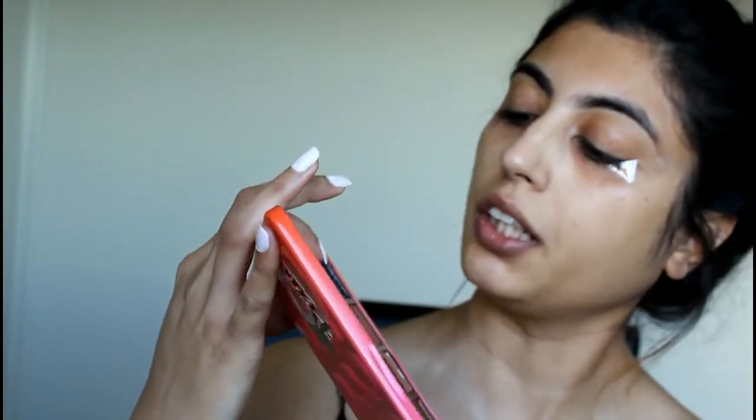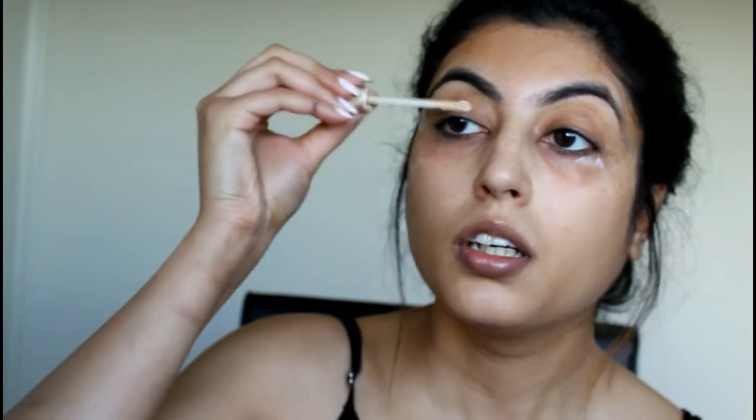The first shade is dark with purple sparkles in it. I'm going to take the Zoeva Luxe Grinder brush, but before that we need to prime our eyelids. I'm using the Urban Decay Eyeshadow Primer Potion in the shade Eden. There are very dark colors going on.